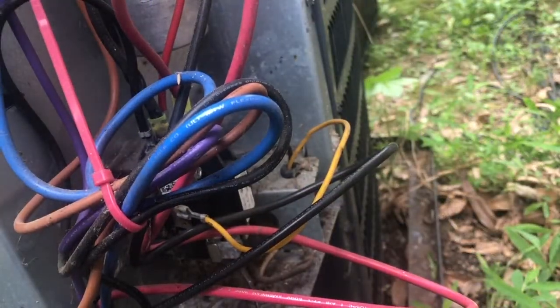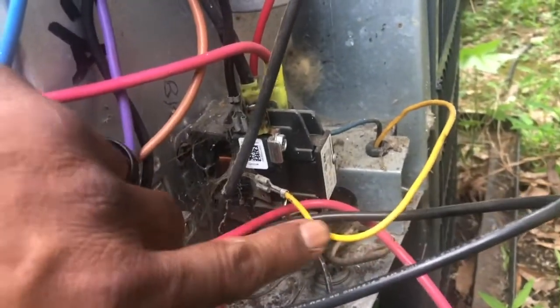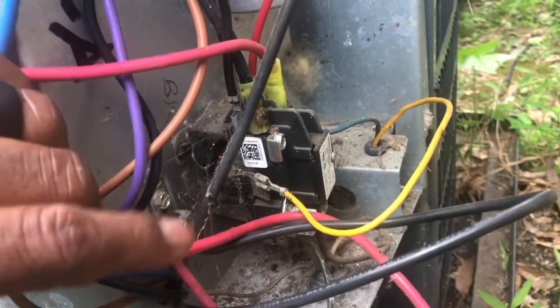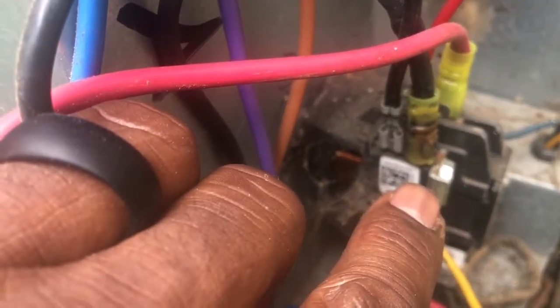I've already killed power at the breaker so none of this is hot right now — the only thing that has voltage is the 24 volts running to the thermostat. But look closer — you can see right there how it's burnt looking, discolored. And then if you look here, you see these two wires — that's the compressor and the fan wire — see how they're stuck together? They melted together and the wires are touching. That will cause the breaker to trip.